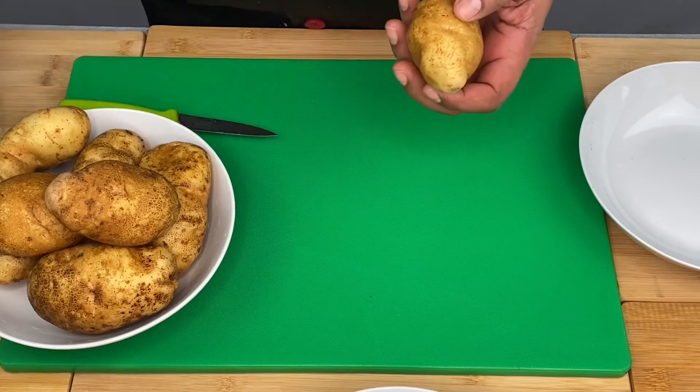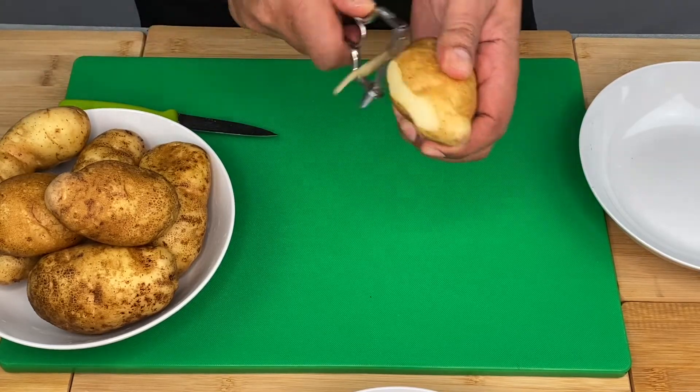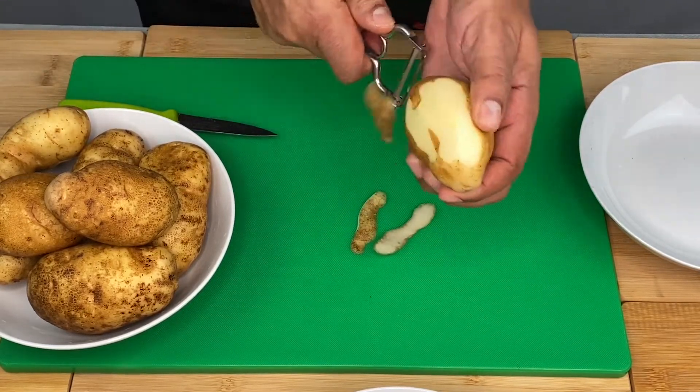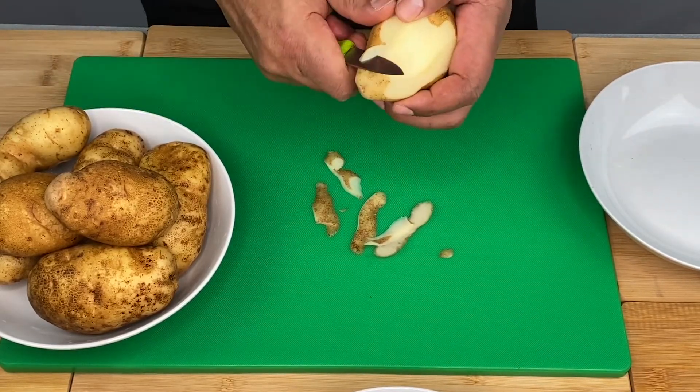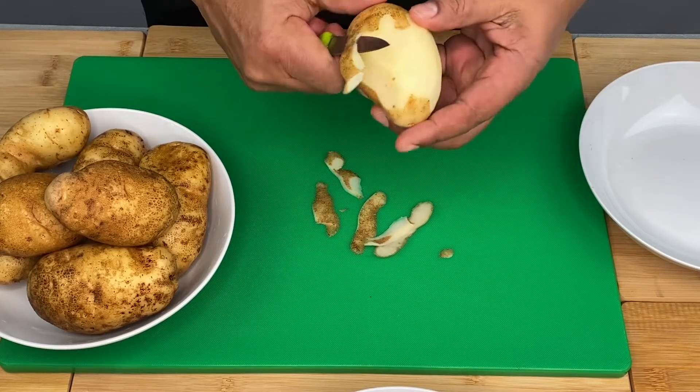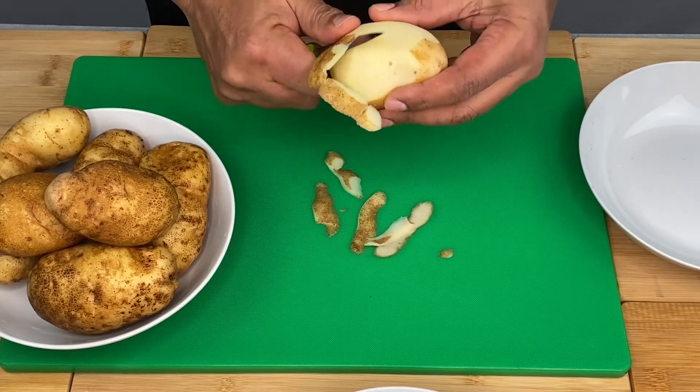We have the mill. There is another mill. Then we have the mill. This is another mill.